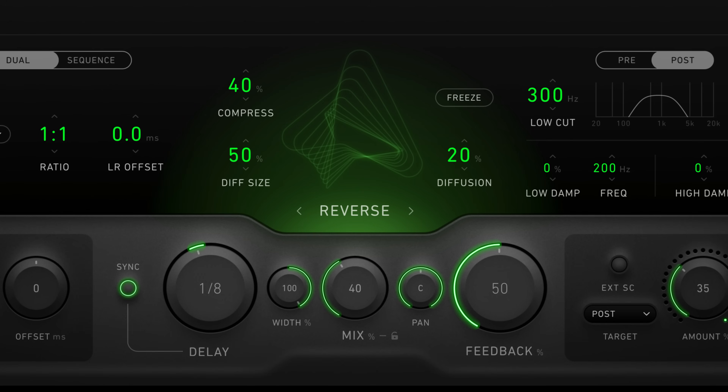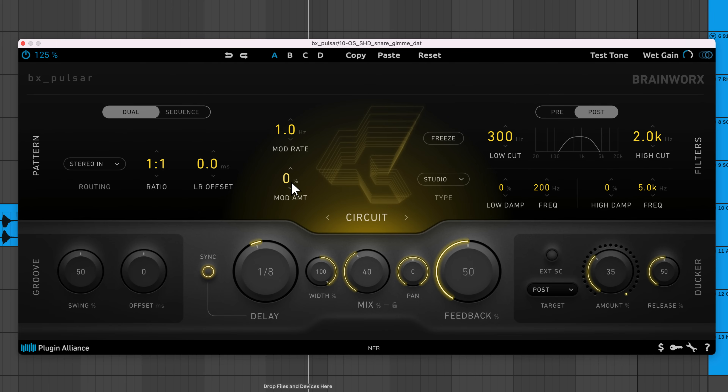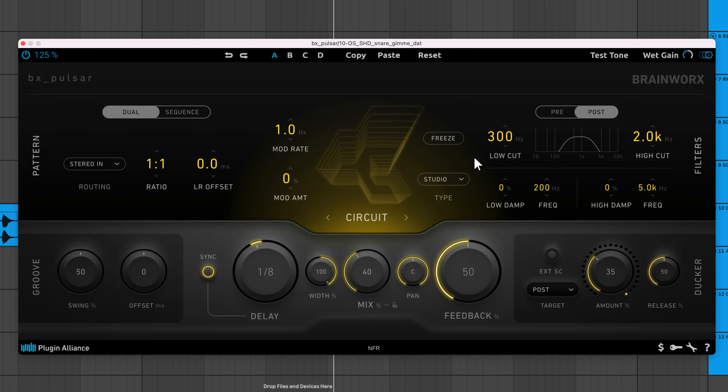Reverse reverses the signal and smooths out transients using subtle compression. Mod amount applies pitch modulation to the algorithm, adding natural or unnatural variation to the echoes. Mod rate adjusts how rapidly the pitch modulation is applied. The freeze parameter can be automated to create some interesting sustained effects — it repeats the current echo indefinitely until freeze is disabled, at which point the echoes continue to reduce in level.